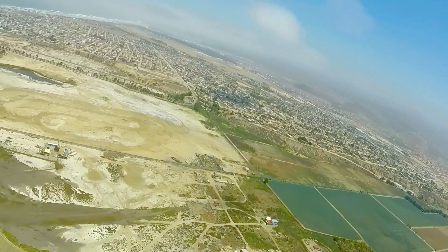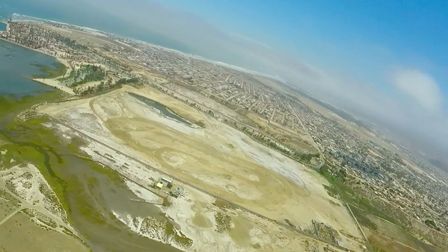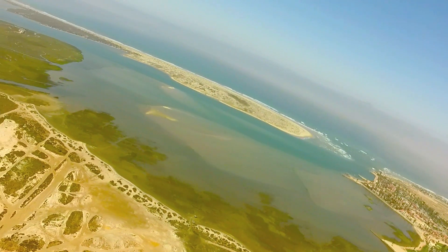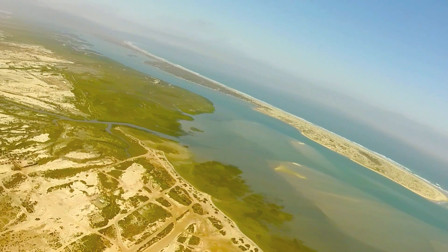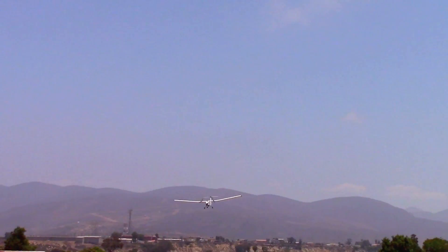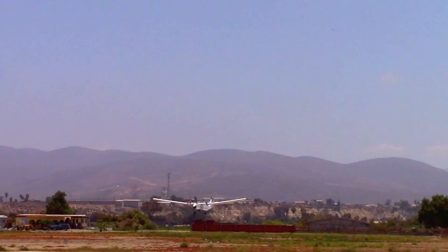After that, we continued our descent, encountering the familiar turbulence at lower altitudes. Our descent had taken over 40 minutes, and the battery had recovered to nearly 11 volts. After that, we made another uneventful landing.